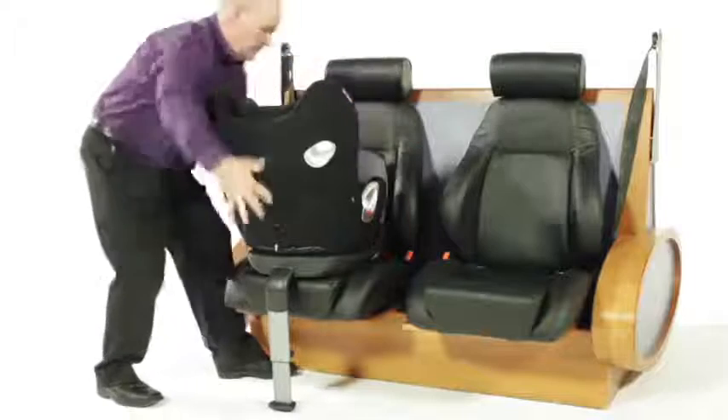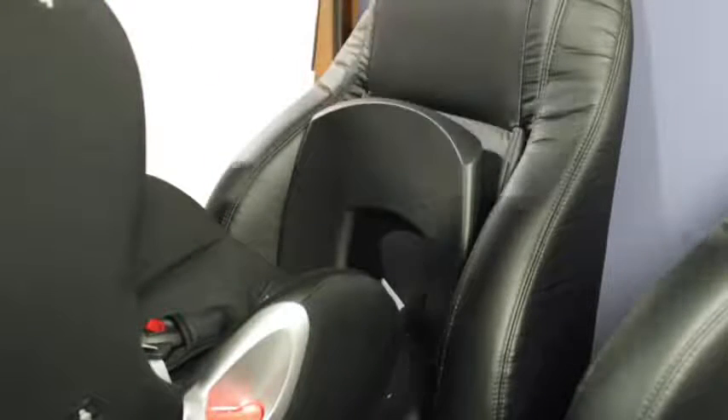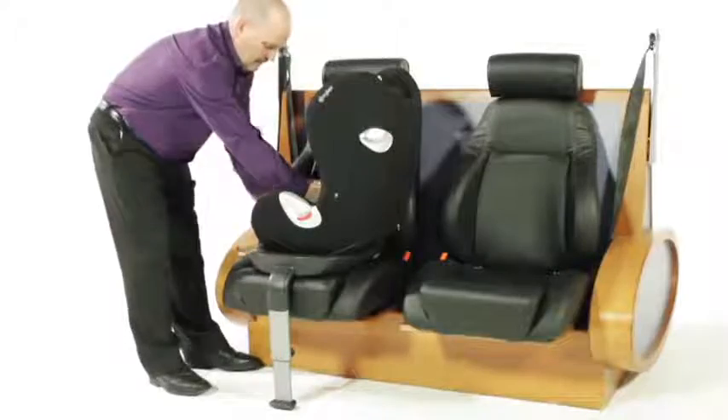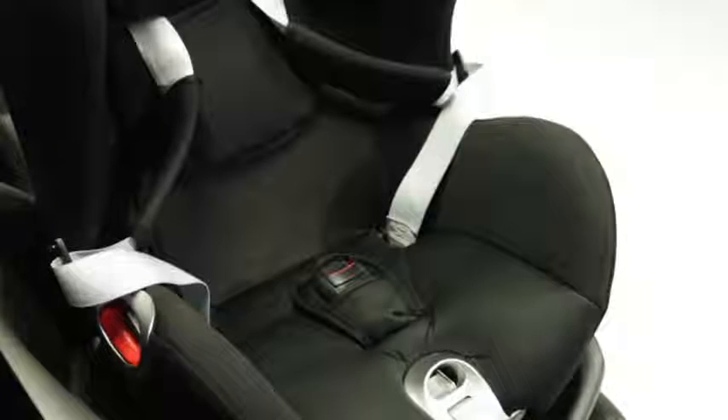Once the car seat is fitted, adjust with the side buttons up to the seat of the vehicle, making sure it touches the backrest of the vehicle seat at all times. Using the one-handed 360-degree rotation mechanism, you can easily get your child in and out of the car, and the handy magnets on the side of Sirona hold the harness in place whilst you place your child in.